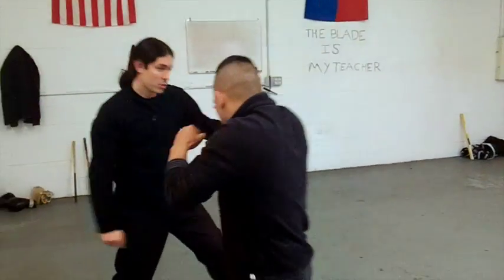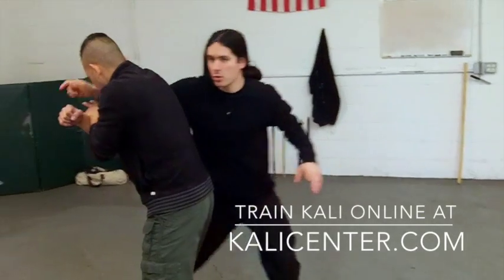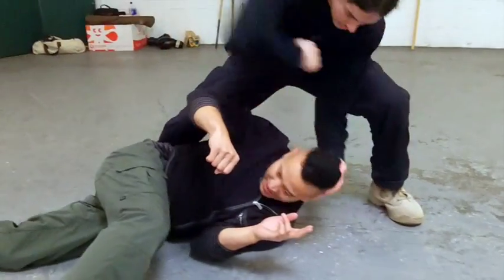He throws that punch to my face, we step out of the way first, this right hand comes around — you're clotheslining as you're stepping through. Bring him on down. Here's the elbows close, the kicks to the head, and now we can move on through. Play with the different follow-ups; there's so many follow-ups here.